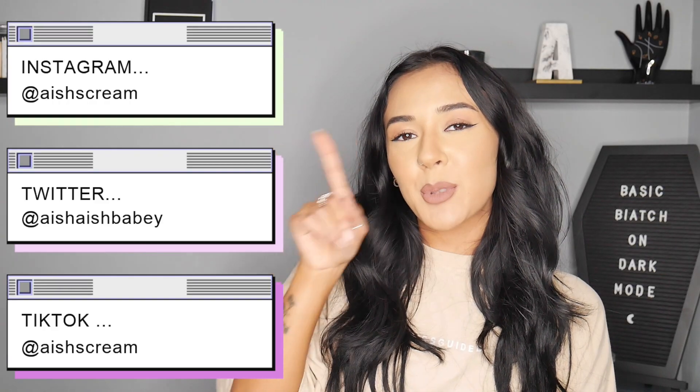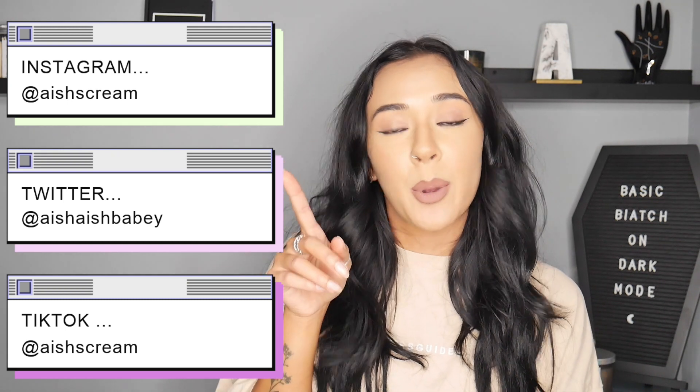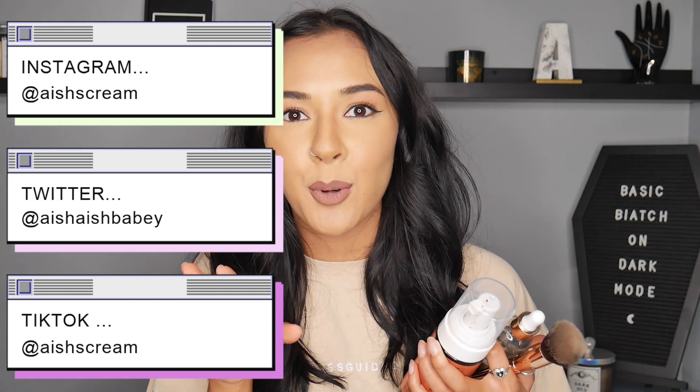I'll also pop on screen Instagram, Twitter, and TikTok so you can keep up to date with everything I'm doing. I also pop on my Instagram stories when I post a new video. So if the notification thing on YouTube isn't working for you, which sometimes it doesn't, you'll also find out from there.